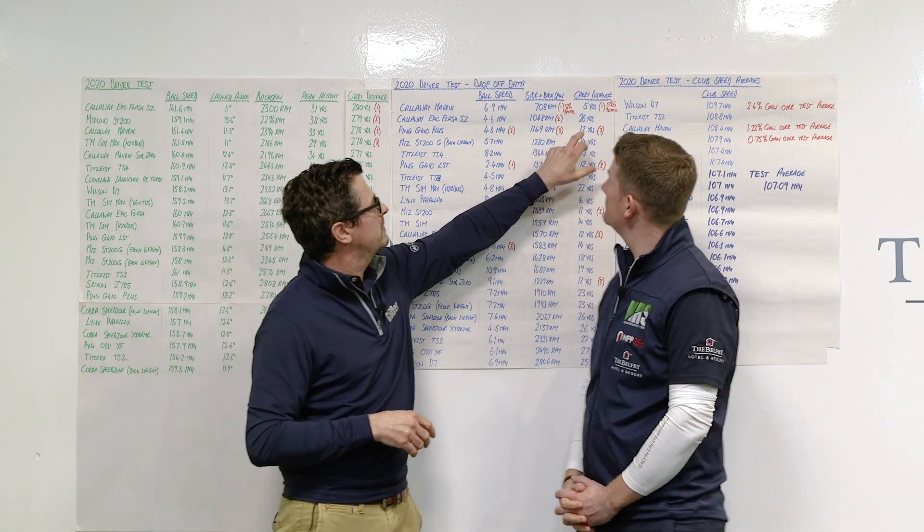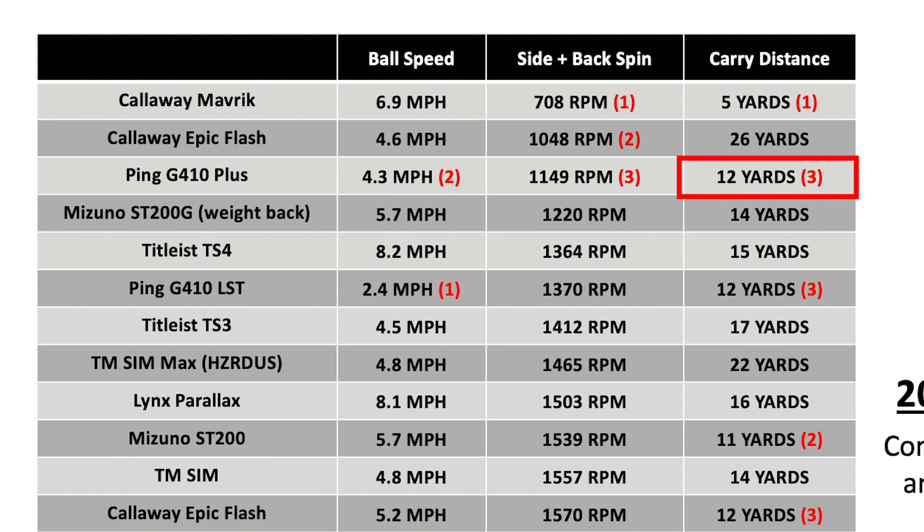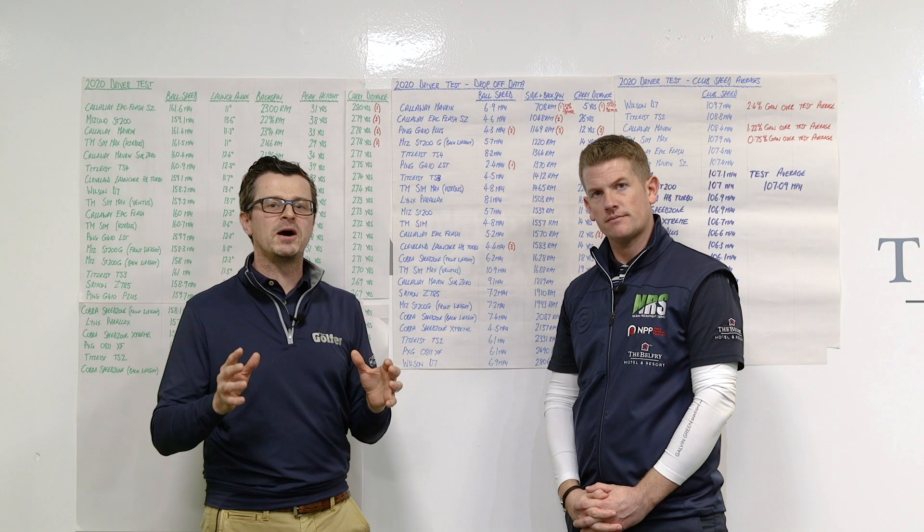And also that 12 yards at the end — that's pretty much what you would expect to see between your best and your worst drives. I'd say 12, 13, 14 yards — definitely. It's a good number. Okay, that's a great place to start.